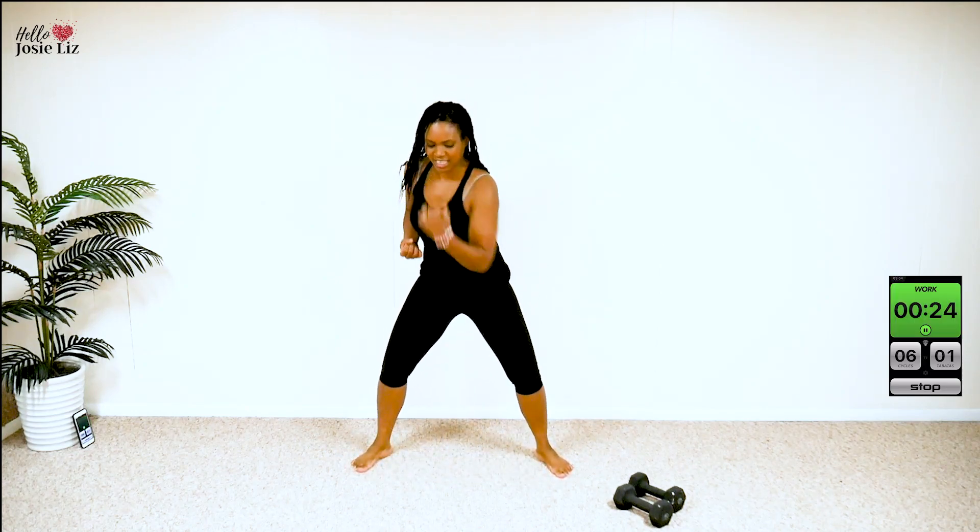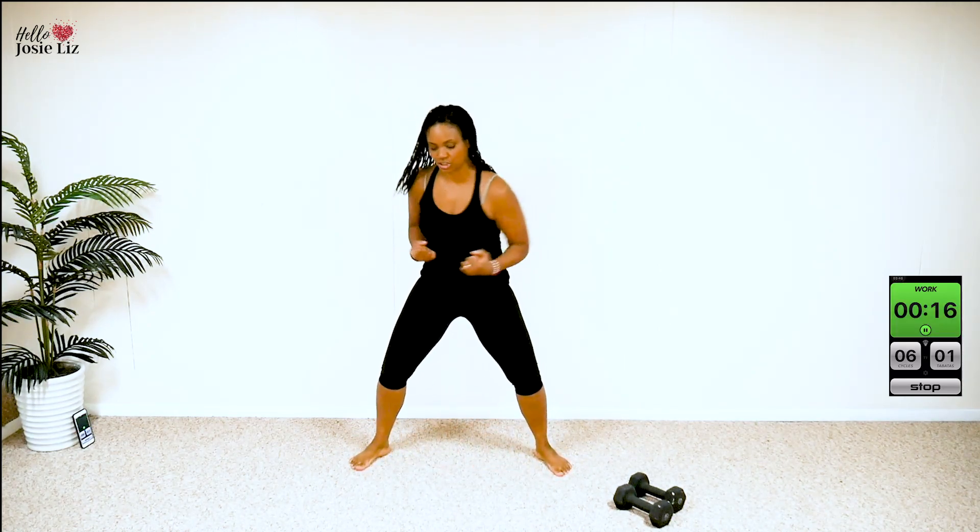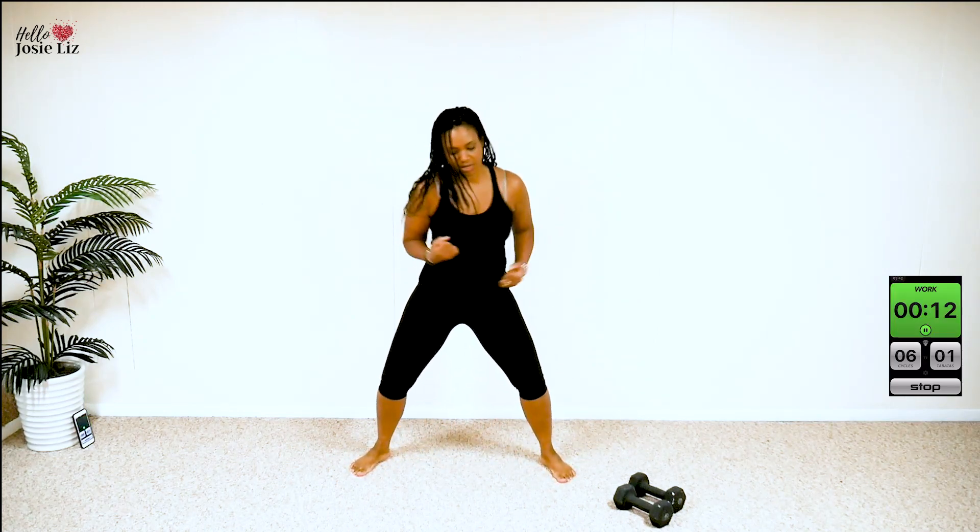Next is uppercut jacks. I'll show you, then you join in. Here we go — one, two, three, four, five, six, jack. Just like this. Twist that torso. I'm alternating arms each time I punch. Now I'm starting on the alternate arm.